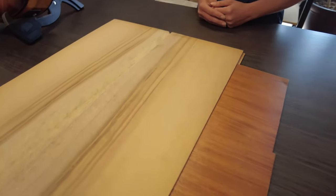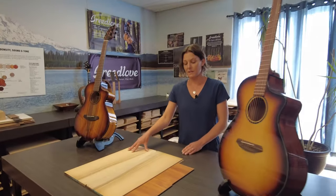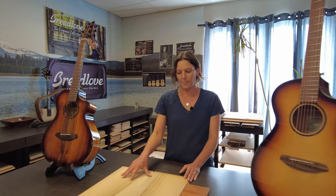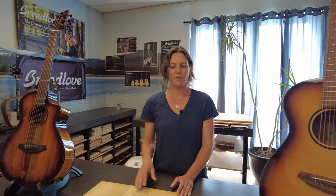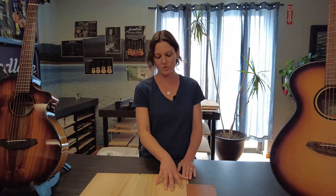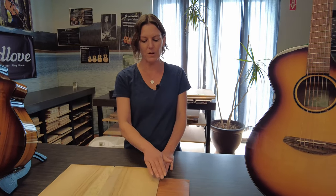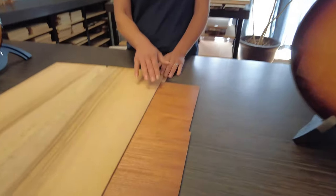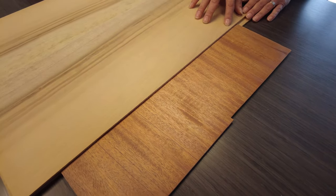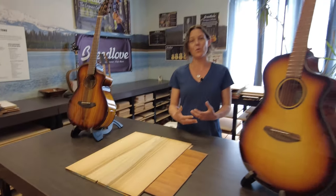We're talking about these Eco Tonewoods — they just sound a lot different. They sound better; it's an improved sound. We did engineer the construction as well — not only the material going into these layered tonewoods, but we've also developed specific thicknesses for these woods so that we can enhance the tone and sound quality of these instruments.